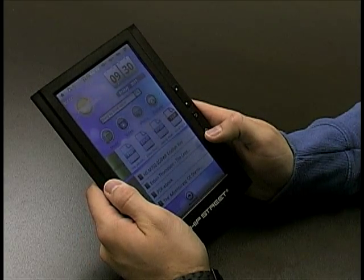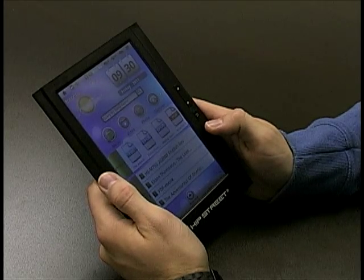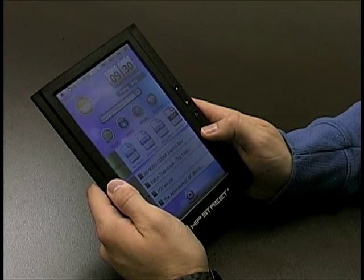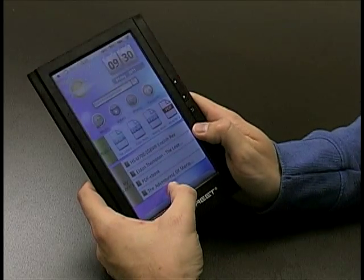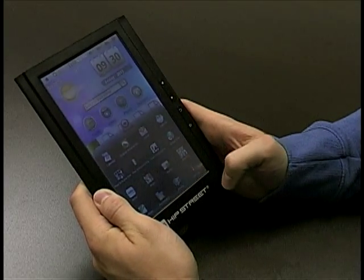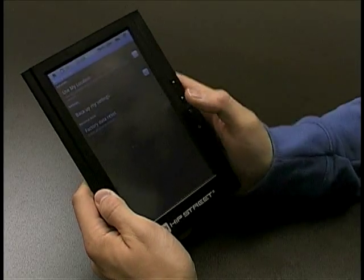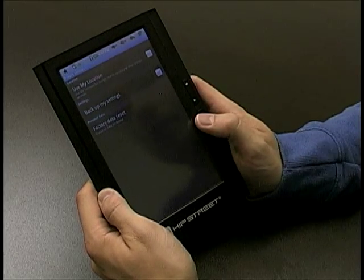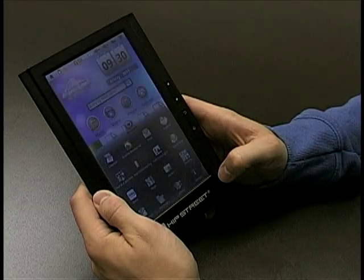Alright, so the last thing I want to show you guys is how to do a factory reset on your e-reader. Say the e-reader is not loading a book properly — you can restore the e-reader by doing a factory reset. You hit the menu button, go to settings, and you'll see privacy. If you hit privacy, you'll see a factory data reset option. If you hit that, it erases all data on the device and resets the whole thing. And that's how you do a factory reset.